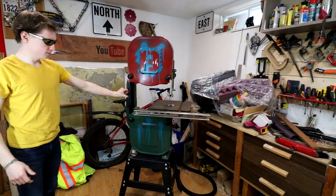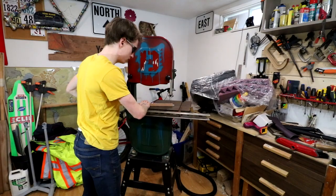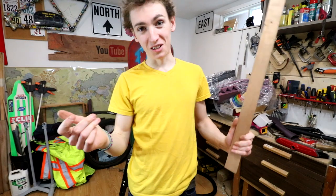And now it's plugged in. That cuts beautifully — I am very impressed.